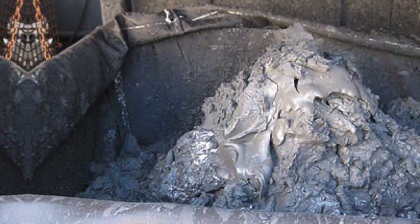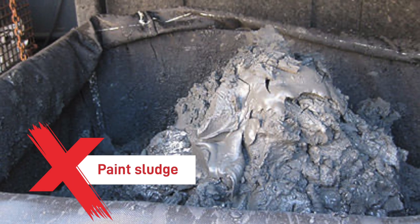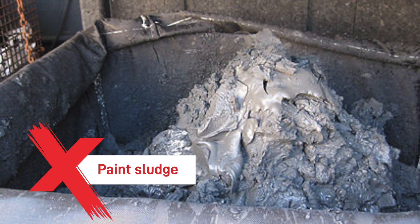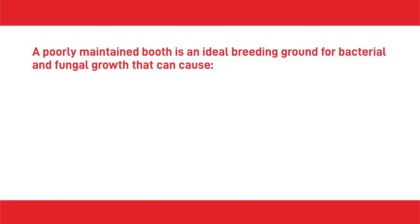Both wet and dry spray systems require regular maintenance to sustain booth performance, prevent costly downtime and maximise lifespan. However, the water in the water wash booth must also be chemically treated and well maintained to comply with health and safety regulations. Employers must operate a maintenance plan to ensure that this happens. If the water is left untreated, paint sludge will build up in the system, creating the potential for serious contamination and severe hygiene risks. A poorly maintained booth is an ideal breeding ground for bacterial and fungal growth that can create Legionnaires' disease — bacterial pneumonia contracted by inhaling contaminated water droplets.